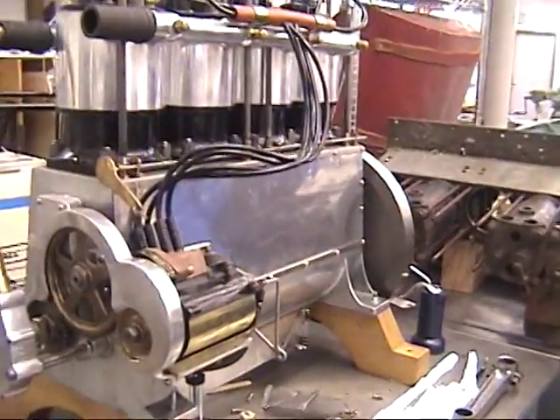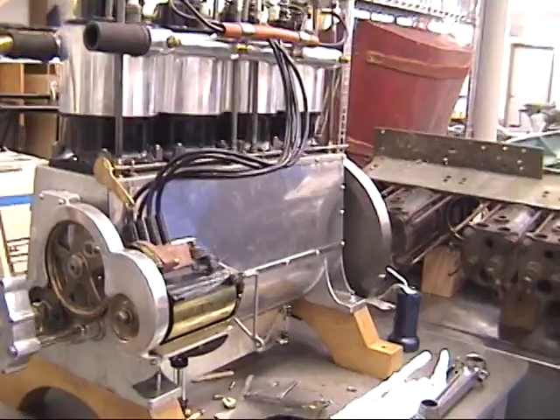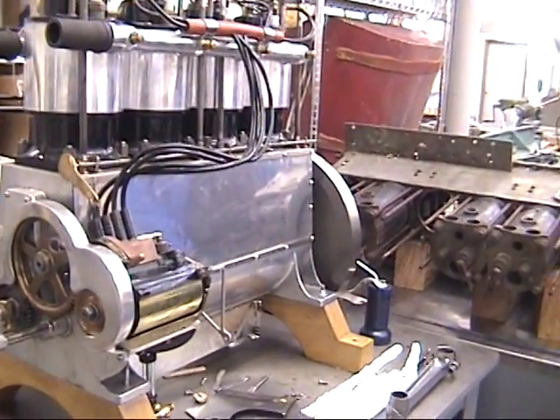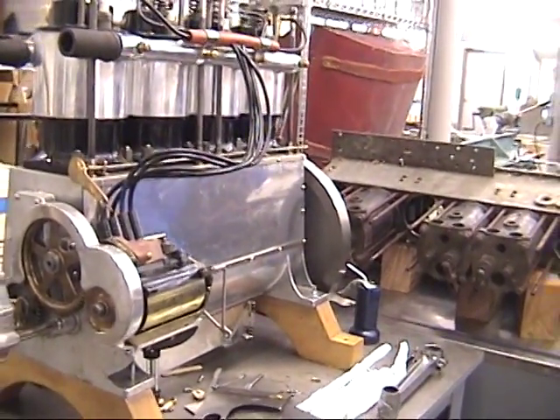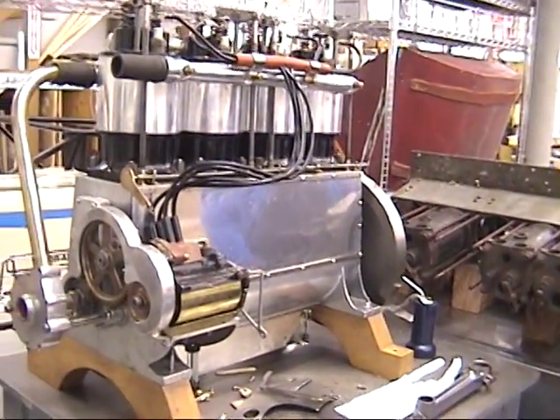We also have a Studebaker engine, a Matheson engine, and what was thought to be a replica of a Wright Aeroplane Engine — but it's actually a real one. It last flew in 1915, and it's getting ready to run again.